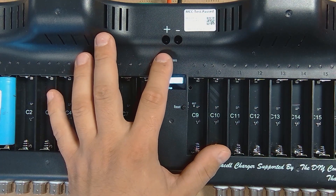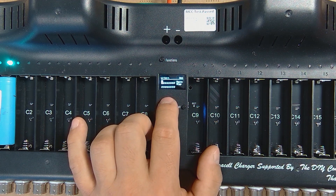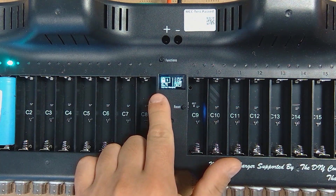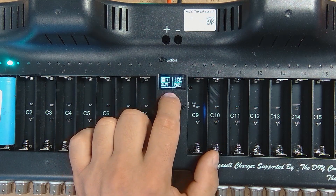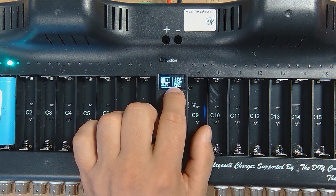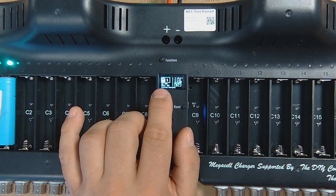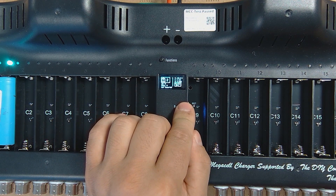Let's start using it — I'll select Measure Capacity and long-press the menu up button. You'll see the device starts charging the cell. The green light means the cell is charging. To see more details, long-press the functions button — it shows the cell is charging at 800 milliamps, the process state, temperature, voltage, resistance, and the cycle count. It's currently set to run one cycle and is at cycle zero, the first cycle. The cell is still charging at 677 milliamps.